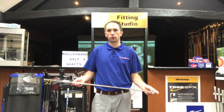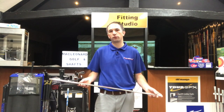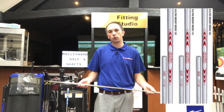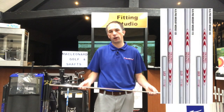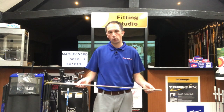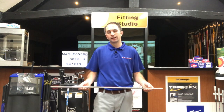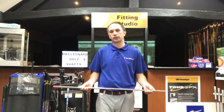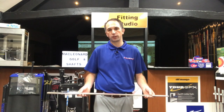We've been doing these for a while and we do find they outperform other wedge shafts out there. They do a 105, a 115, and a 125. The 105 is 111 grams — this is their lightweight, more responsive shaft, so it enables you to get a little bit more spin into the green on those pitch shots.